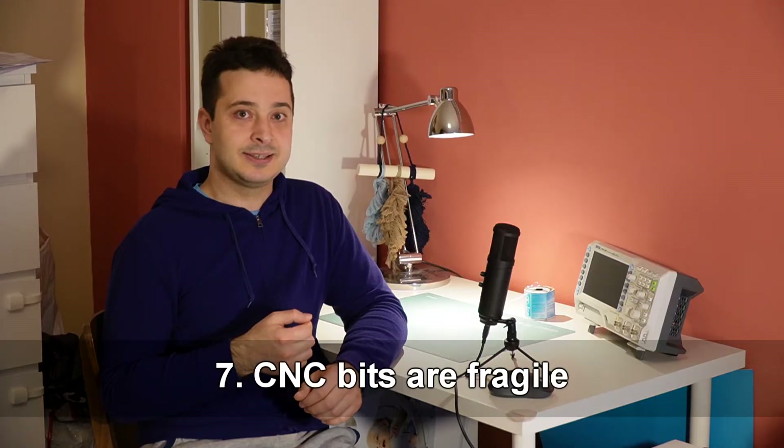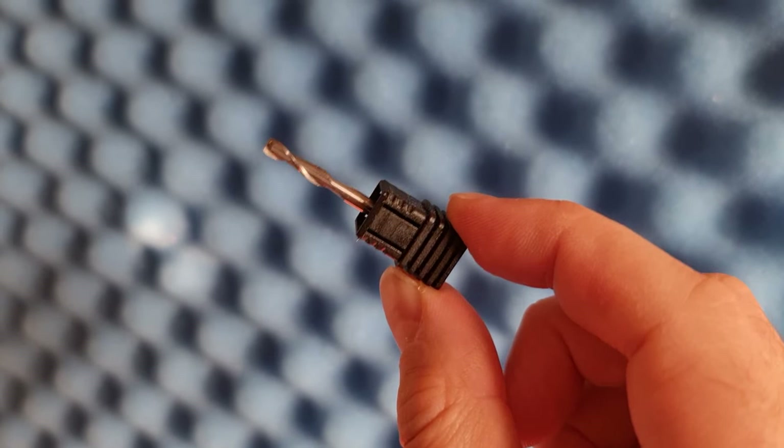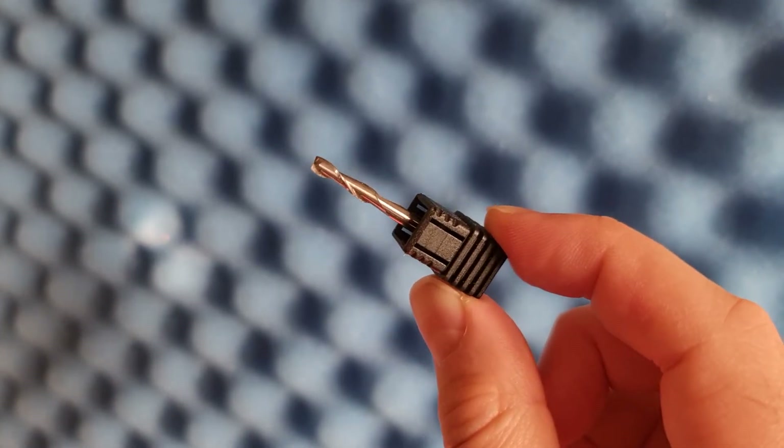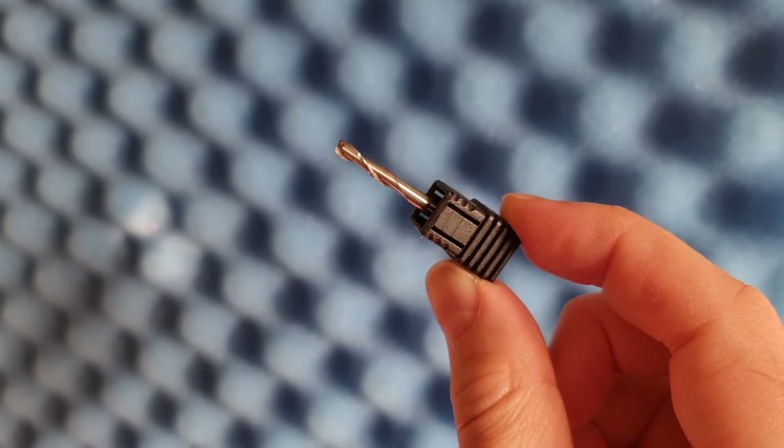Number seven is a lesson I learned the hard way. CNC bits are very fragile. That's because they're made of very strong, very hard metal, which lets them make very clean cuts. On the other hand, they break like biscuits. I think I've broken four or five of them already, just by not being careful and dropping them on the floor. Even a small chip in the bit is enough to make it unusable. So when you get your CNC machine, make sure that you handle your bits carefully.